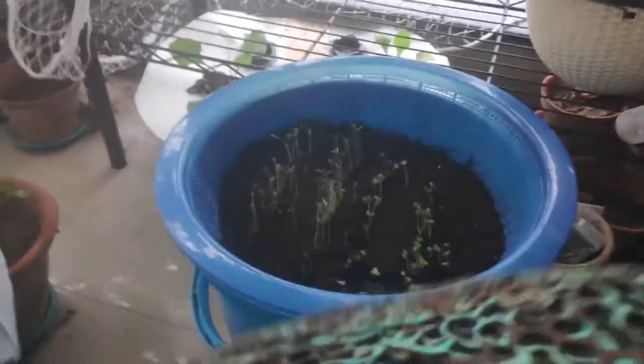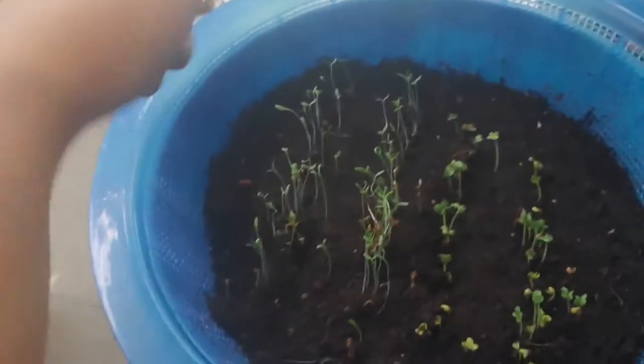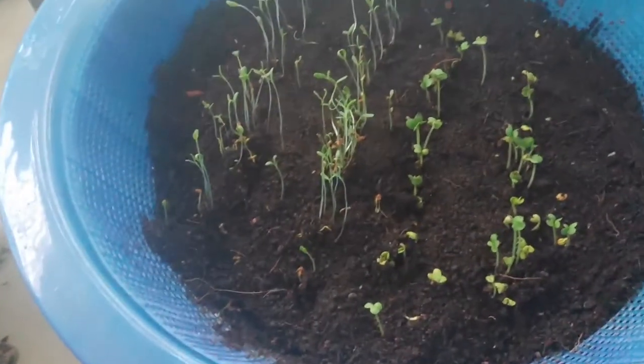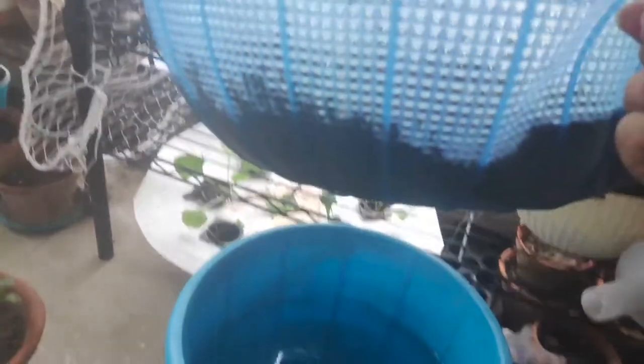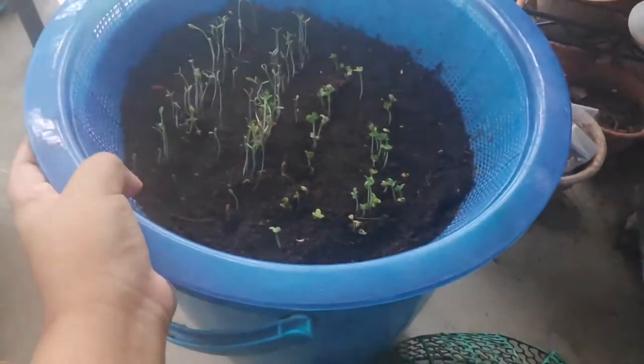Day three report on this hydroponics bucket system. I have put a cover to protect the seedlings from birds. I soaked the seeds on Saturday evening and today is Tuesday afternoon. Two rows of methi have come up and two rows of mustard seeds have come up. And the best part — look at the root system: multiple roots already visible just on day three.